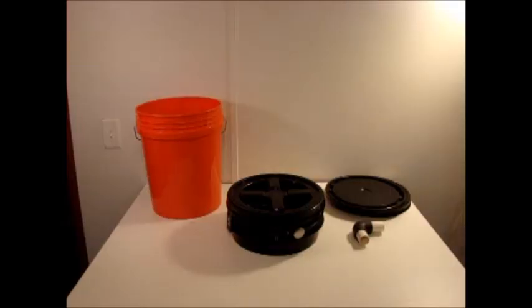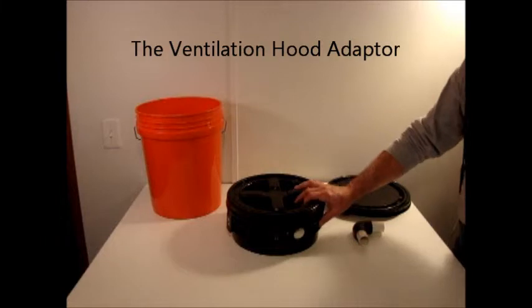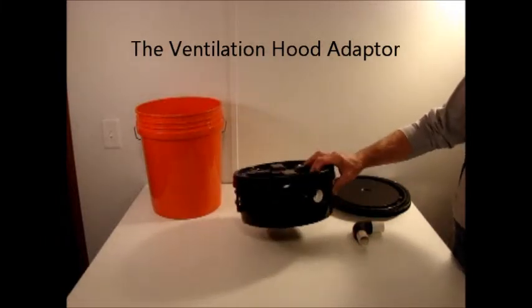Hello, my name is Sandy Graves. I'm the owner of Seahead Portable Composting Toilets. Here I want to demonstrate the use of the ventilation hood adapter, as we call it — that would be this piece of equipment right here that comes with the toilet.